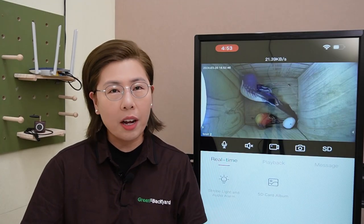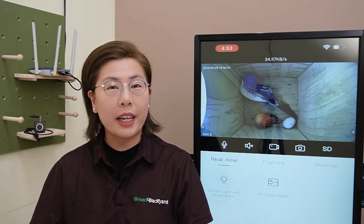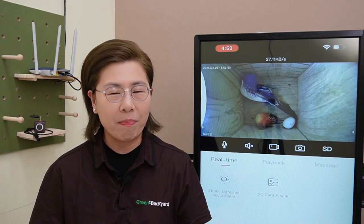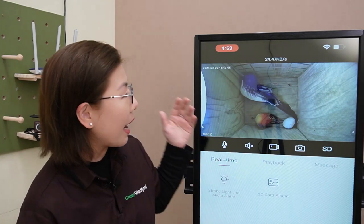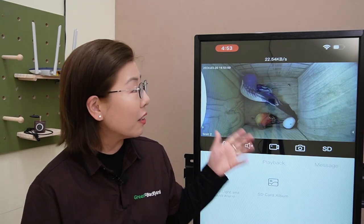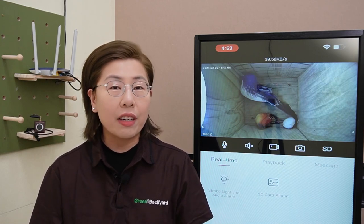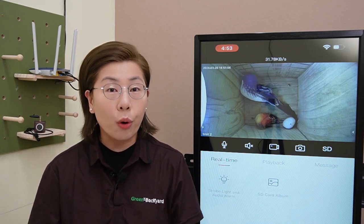Now nature's moments are precious, and with our Green Backyard BudBox camera kit, you are able to capture every single one of them. Let's start by looking at our live streaming capability of our Green Backyard application. Look at this beautiful and stunning live video feed — it's like having nature's theater at your fingertips.